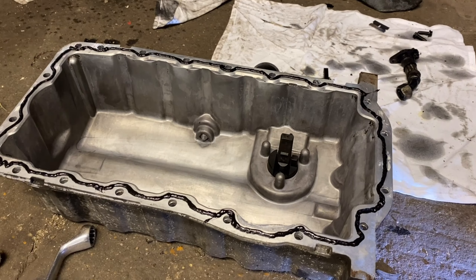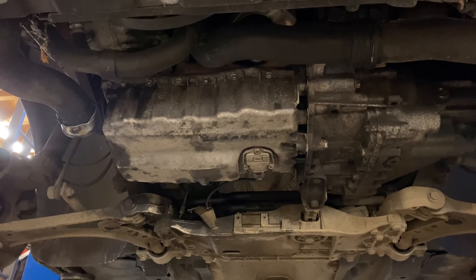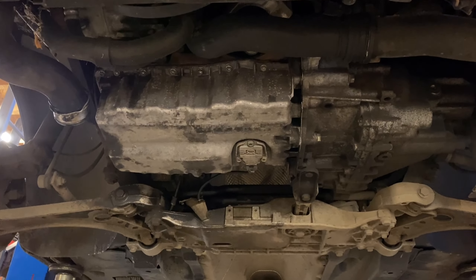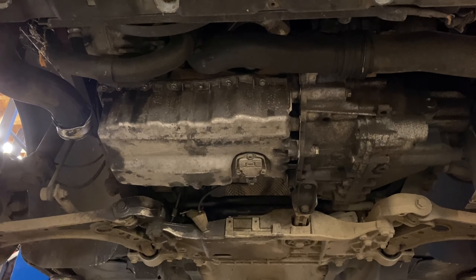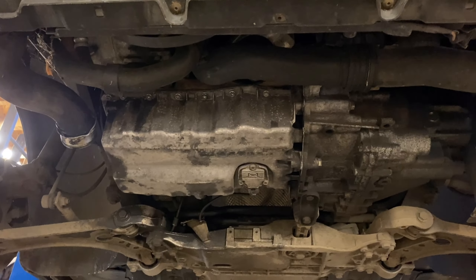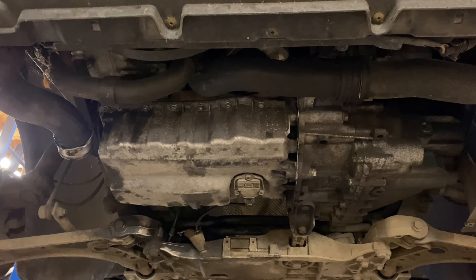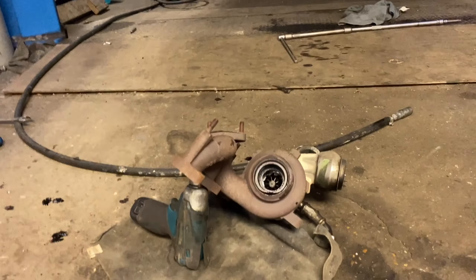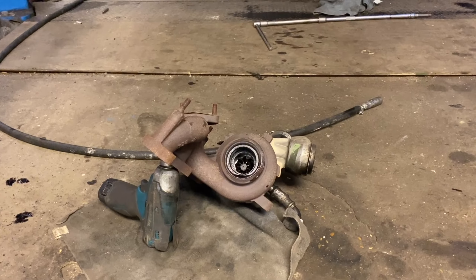Sump is all fitted, fresh 5W-40 PD oil, no leaks, no oil pressure warning light - happy days. Put a gauge on it, we've got full oil pressure. So we caught it just in time before any damage was done to the engine. Luckily it was turned off as soon as it started beeping. I can confirm that was a hundred percent fix - oil pickup pipe slowly blocking up, low oil pressure fixed.